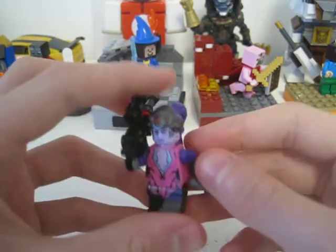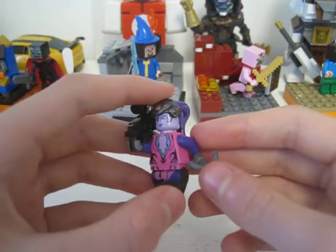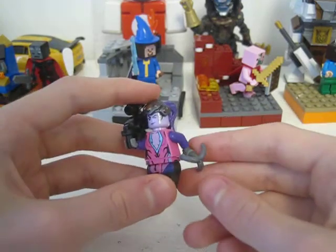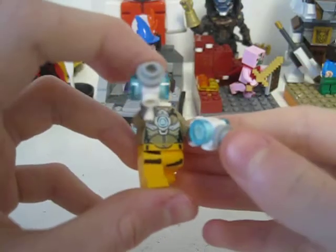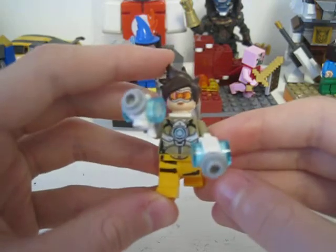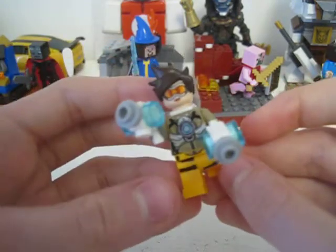We've got Widowmaker here with a nice brick-built gun, a really nice molded piece, some printing, and she's one of the few characters with leg printing. All of the characters lack arm printing, which is a bit disappointing. Then Tracer here with her two guns — also one of the few characters with leg printing, and also lacks arm printing. But there's nice printing all around for both of them.